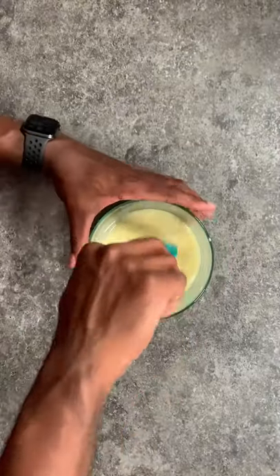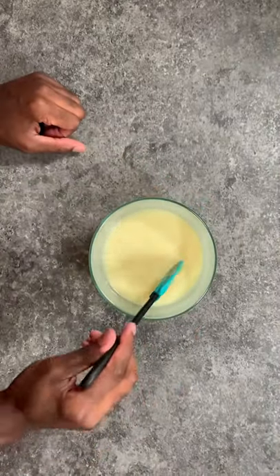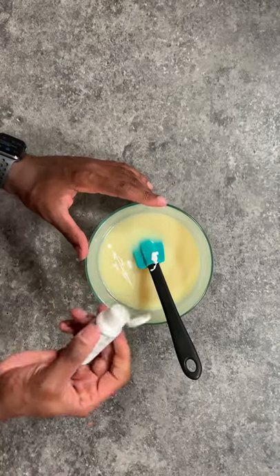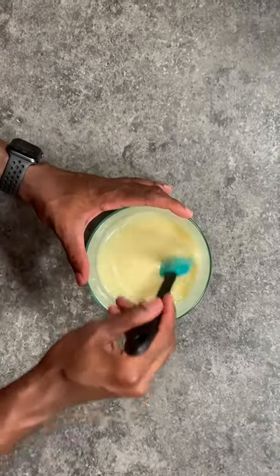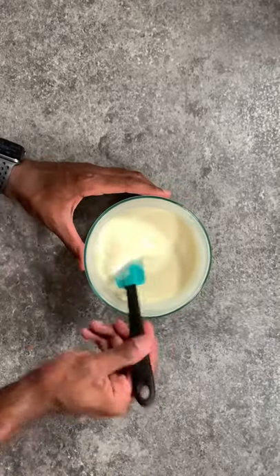I'm going to use a spatula to make sure that I have everything combined, and if needed you can pop this into the microwave for a few seconds to make sure that all the chocolate is melted. Now to make this actually white, I'm going to use white gel food coloring and mix that all in — and now we actually have a white chocolate ganache.